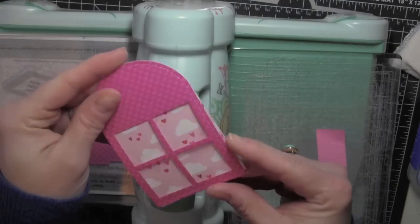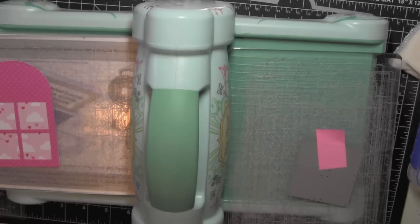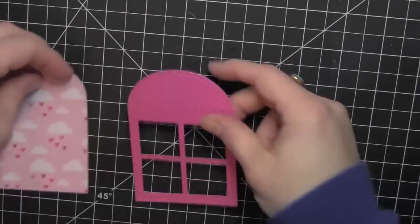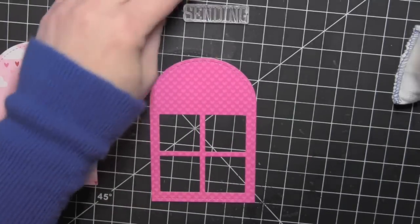Then this pattern paper with the clouds and the little falling hearts will be the background part of my shaker card. I will also need a transparency cut in the same shape as the tag. That's going to be the window portion of the shaker that holds everything in place.